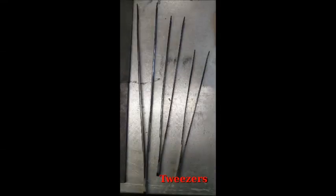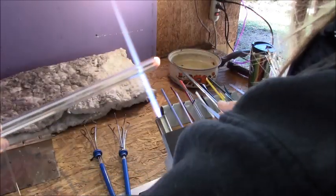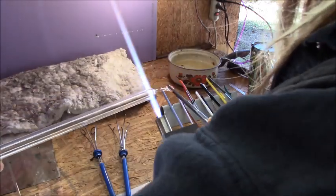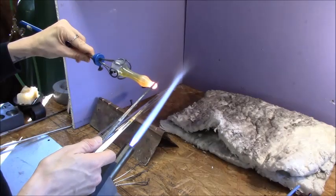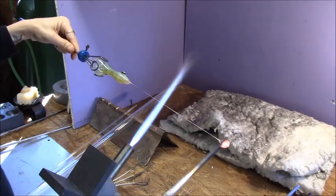Tweezers are up next. Get yourself a few pairs in a few sizes. As you can see, some of mine are pretty worn out. They're great for manipulating glass — shaping, pinching, pulling, all that fun stuff. They can help with sculptural work. They're a really handy, simple, relatively inexpensive tool to have.